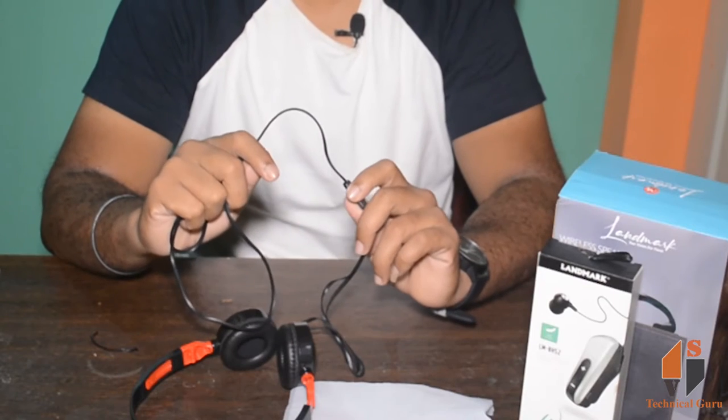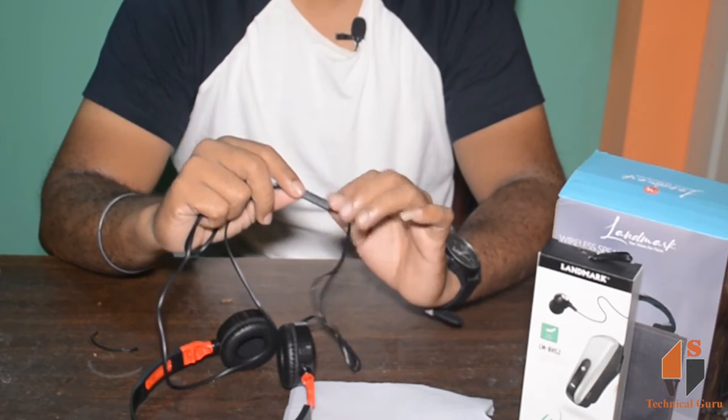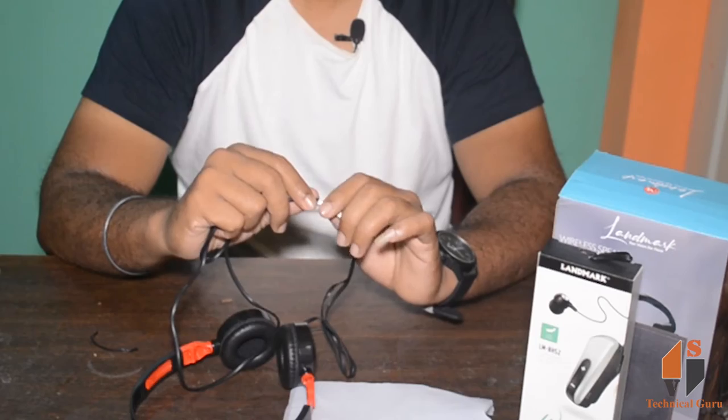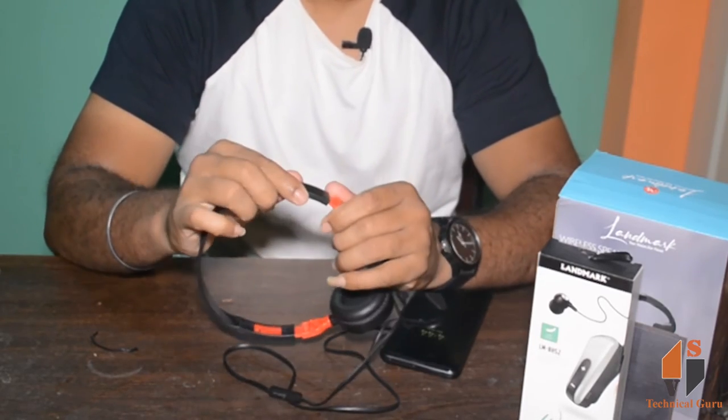One useful feature is you can use the mic. So you can use it for music or movies, and you can also use the mic. You can adjust the height of the mic, and you can use the software if you have a console.